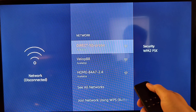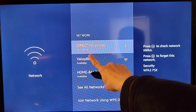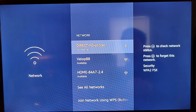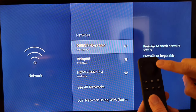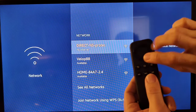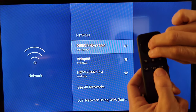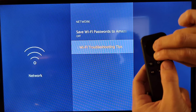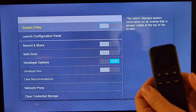Afterwards, you have to set the manual proxy. As you can see, it doesn't show the internet yet because we have to set up the manual proxy. To do that, hold the select button in the middle and then press the down button for five seconds. After pressing both of them for five seconds, let go and press the menu button twice.